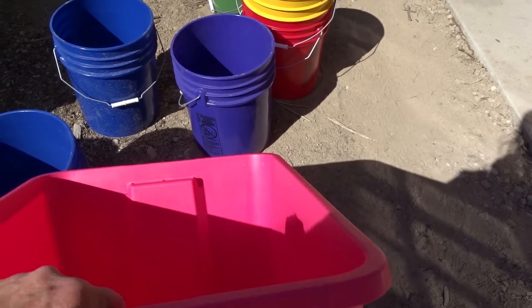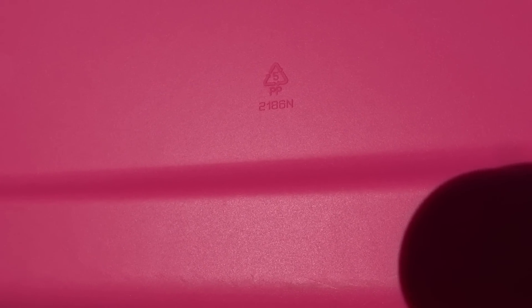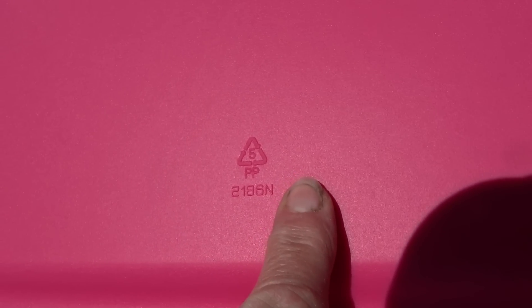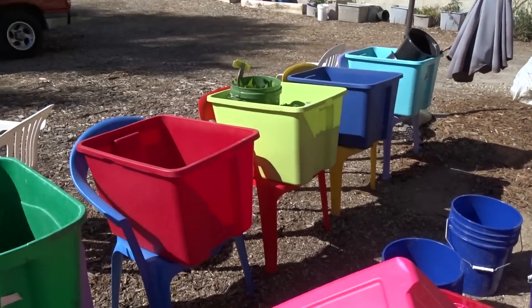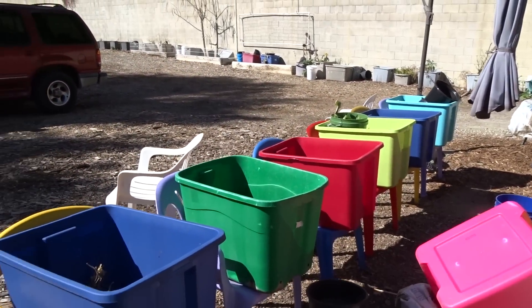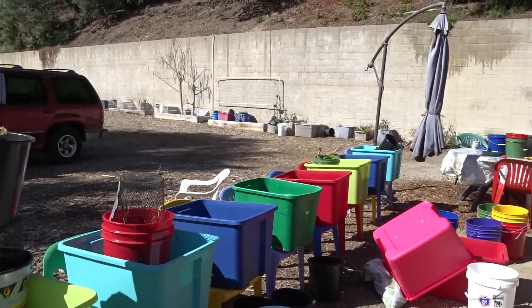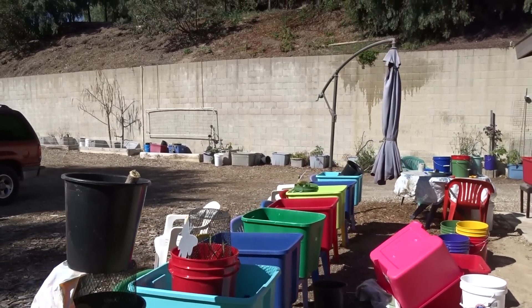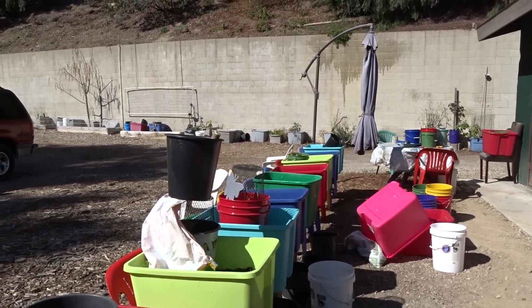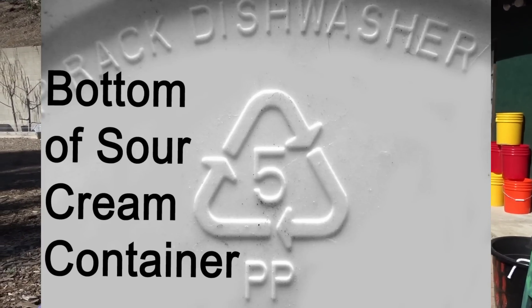I am buying Sterilite. You also have Rubbermaid and a few other brands. Sterilite containers are clearly marked — that's a five. That is the same plastic that grocery stores, restaurants, and food centers use for food, even food you're going to put in the microwave and warm up. They use a two and a five. That is safe to use.